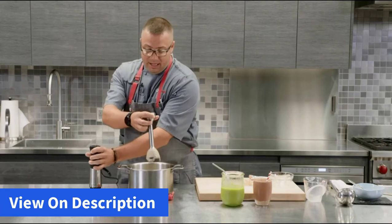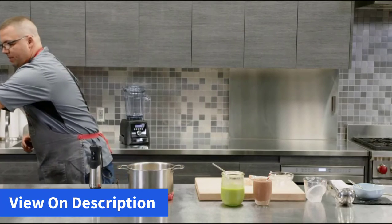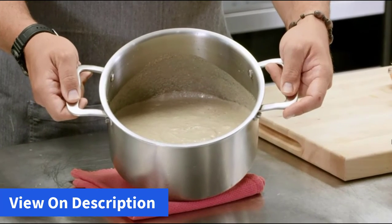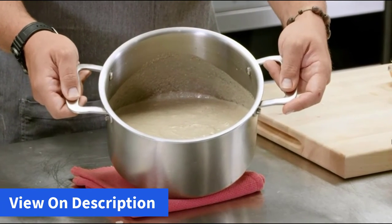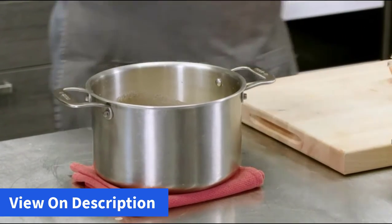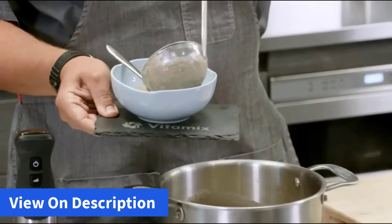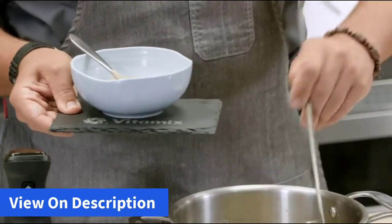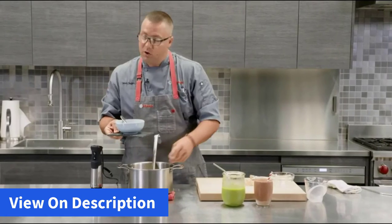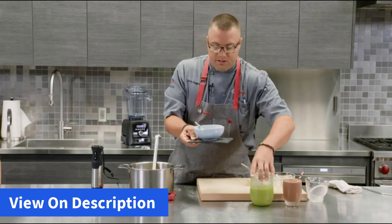About one minute later is all it takes. We'll shake that off and set it aside. Now you can see all of the ingredients that have been combined together for our cashew cream of mushroom soup. Whether you're working on six or eight servings or two or three servings, depending on your blending vessel, the Vitamix Immersion Blender will let you do a multi-batch or single batch all with the same piece of machinery.